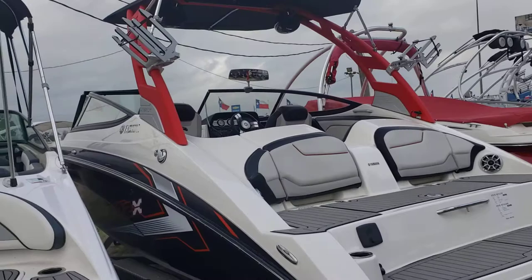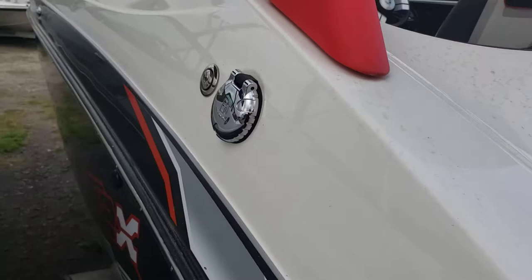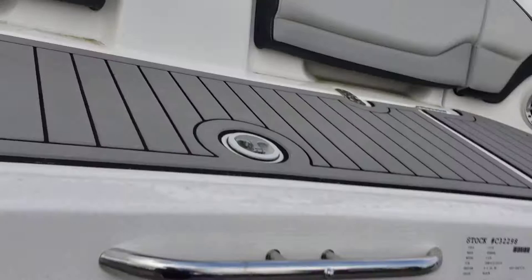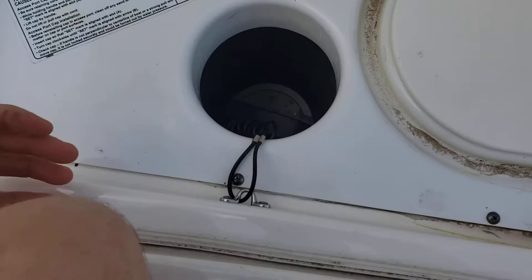Boat's in awesome condition. The only thing I would say that doesn't look that great is these little stickers came off, but that's a pretty easy fix. There's no scratches on the gel coat, no chips. In the back here, you've got your clean-out ports, which is exclusive to Yamaha — no other jet boat manufacturer has these.